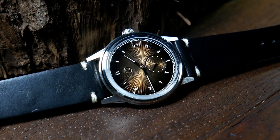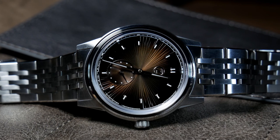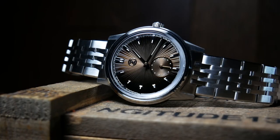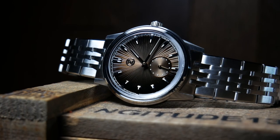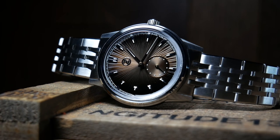The leather strap is also fantastic, and the bracelet is also brushed and equally well done, although I haven't quite tried it on the bracelet yet — I was having a hard time figuring out how to size it. Honestly, it's a fantastic piece. Really well made, and a beautiful dial.